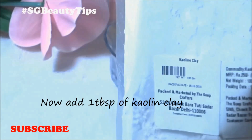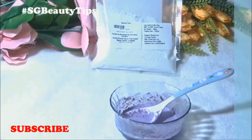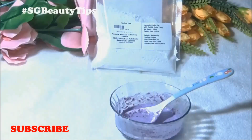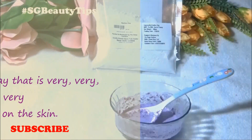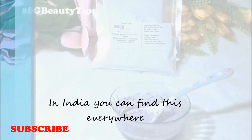Now I will add one tablespoon of kaolin clay. Kaolin clay is also known as china clay or white clay. White cosmetic clay has wonderful skin benefits — it is a natural clay that is very gentle on the skin, and in India it is found in plenty in almost all the states.